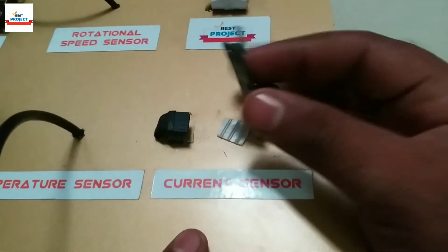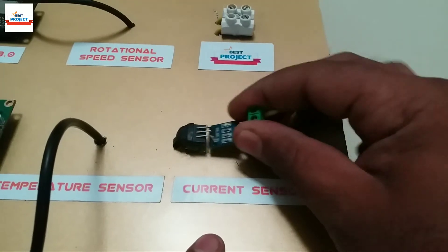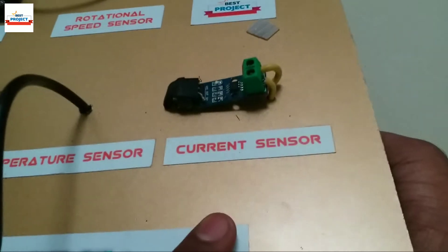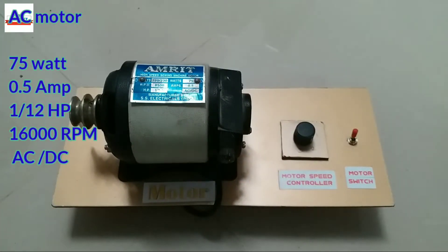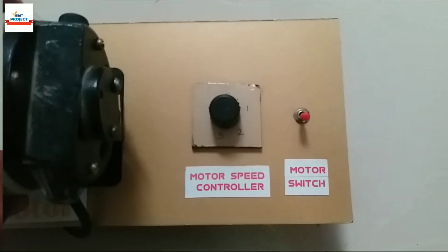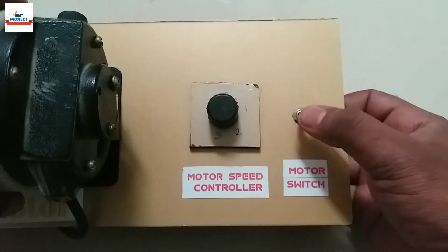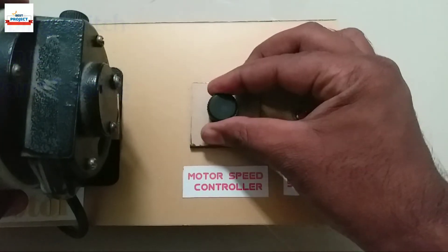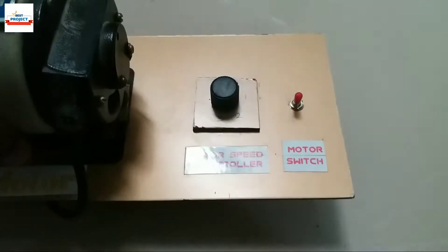To measure the load current, the ACS712 current sensor is used. As you can see on the screen, we can measure a maximum of 10 amperes of current — it is removable. We will use this motor as a load. This is a load panel with a speed controller and switch. This red toggle switch is used to turn the motor on and off. This black tapping switch is used to vary the speed of the motor; it has two speed levels.